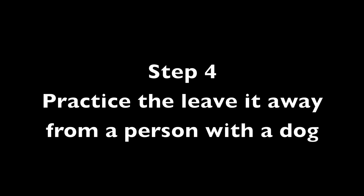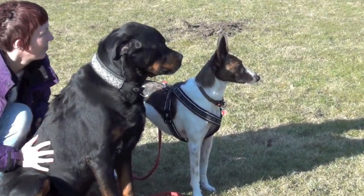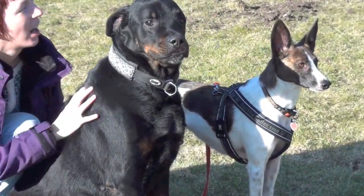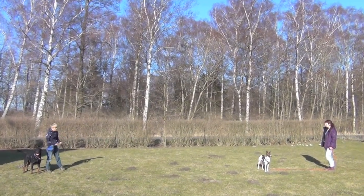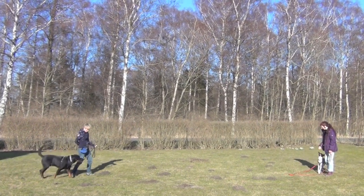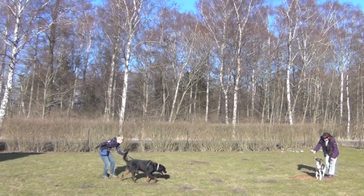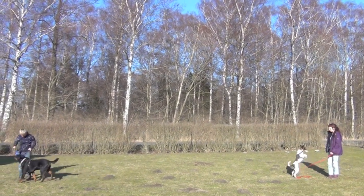Step 4: Practice the Leave It away from a person with a dog. In the first few training sessions, you want to use a dog that your dog is most comfortable with — so a dog your dog lives with or one of your dog's friends. If your dog isn't comfortable with any dogs, you simply have to work at a distance your dog is comfortable with, which might actually be 30 feet away from the other dog or even more.